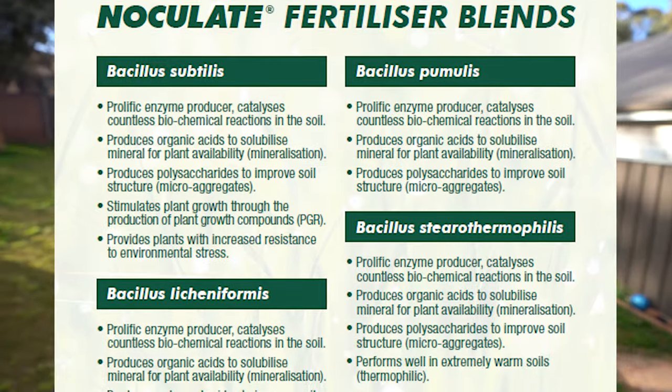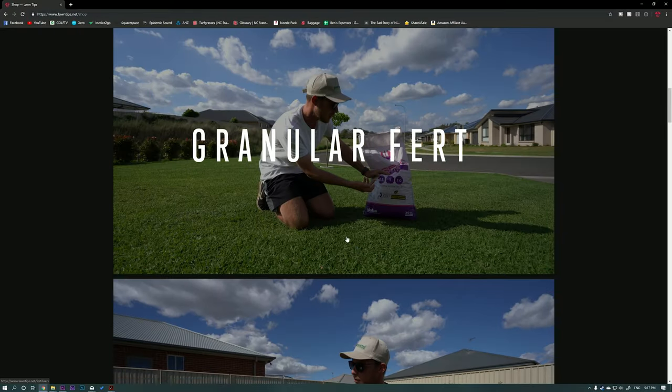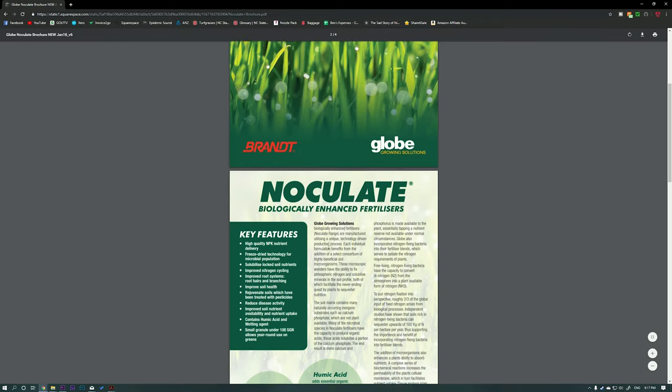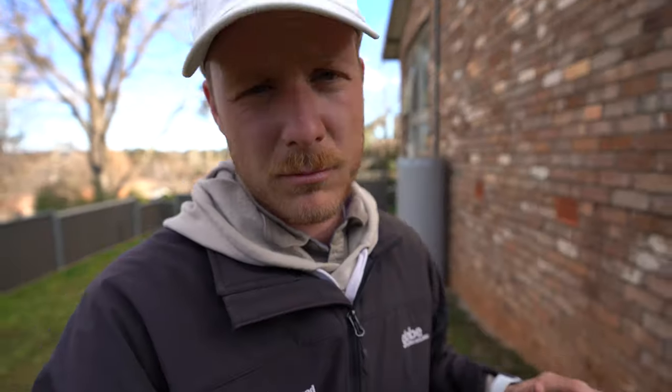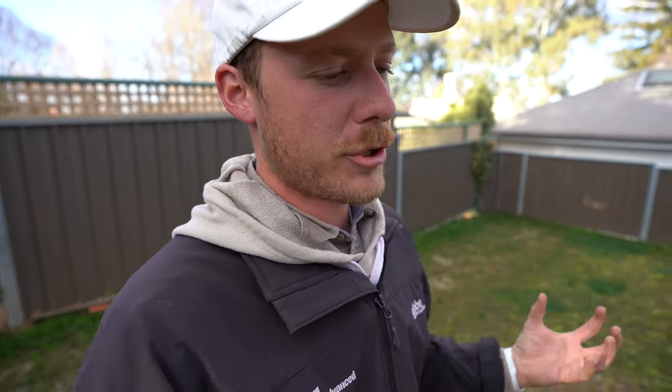There are actually quite a lot of different microbes in this fertilizer itself. I'm going to link the product on my website so you guys can read up on it yourself and look into it a little bit more. Also, Inoculate is awesome because it has humic acid in there, which is great — it's really going to help with our CEC, our cation exchange capacity, so we're going to have more nutrient uptake and make nutrients more available in the soil, as well as helping out on the microbe side of things.